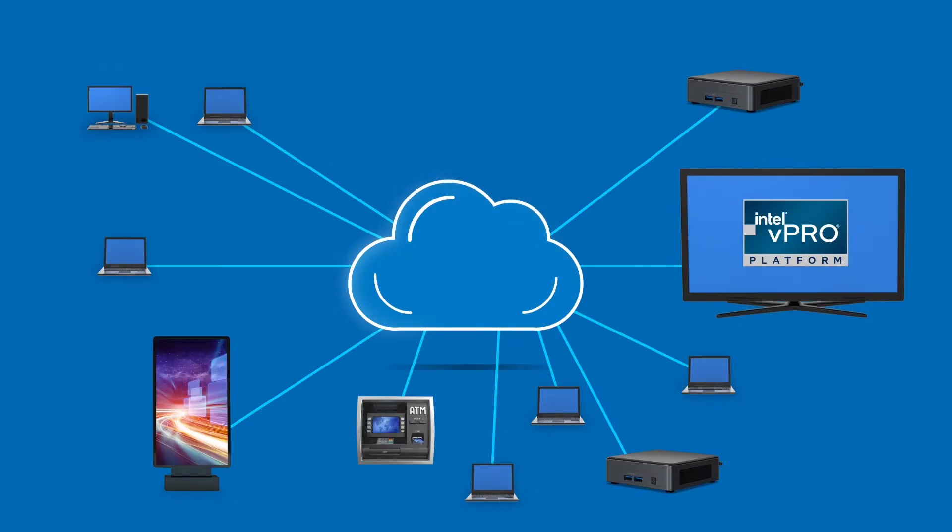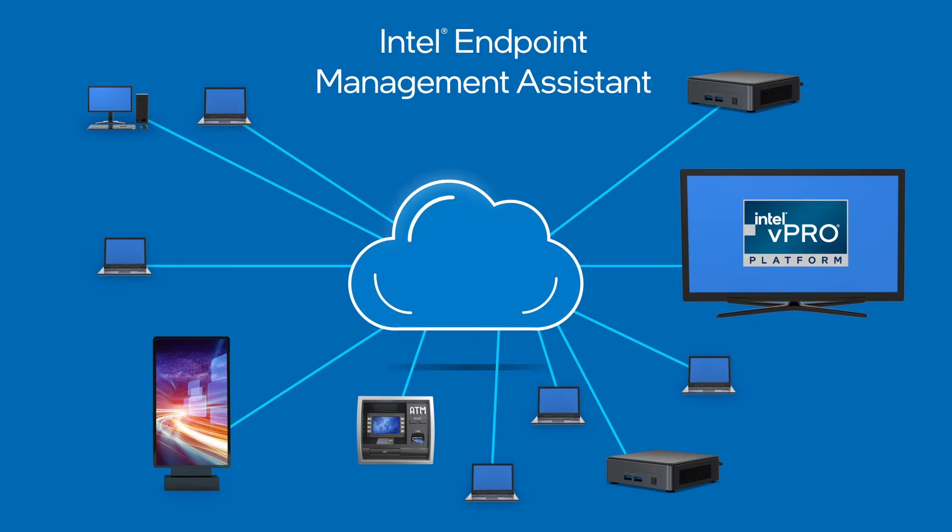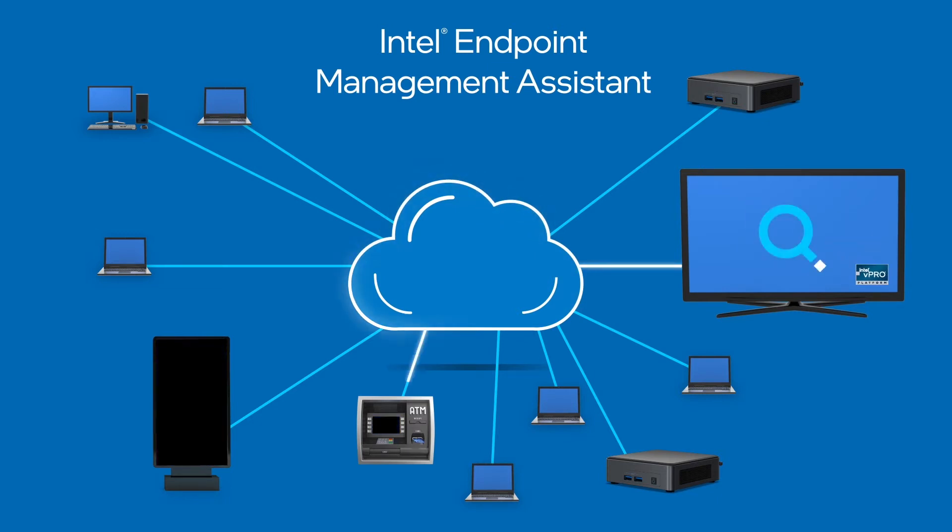Any device that has vPro will be more supportable, more secure, and cheaper to support. Using Intel EMMA and vPro, ATMs, industrial signage — anything that can have an Intel vPro chip — allows you to remote in and support them when they're not operating properly.